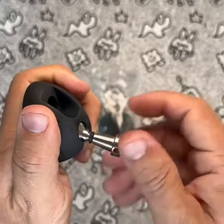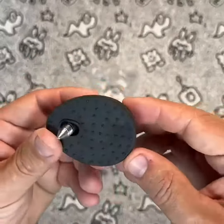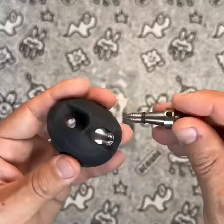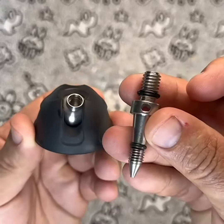The set also comes with 3/8 screws, which makes it compatible with a wide range of tripods. The value for the price is good. The product is well-made and provides a useful set of features for tripod users, all at an affordable price.